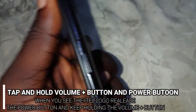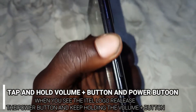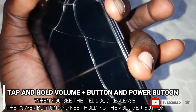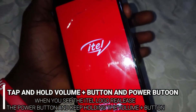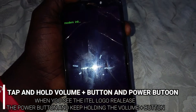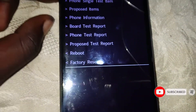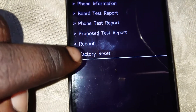After powering it off, press and hold the volume up button and the power on button like this. When you see the logo, use the power button and keep holding the volume up button. Now what you need to do is click on 'Factory Reset' right here.